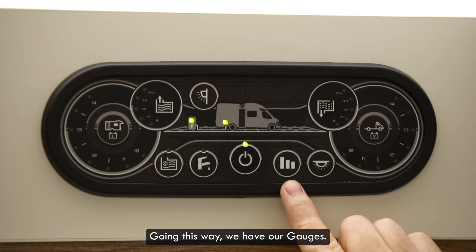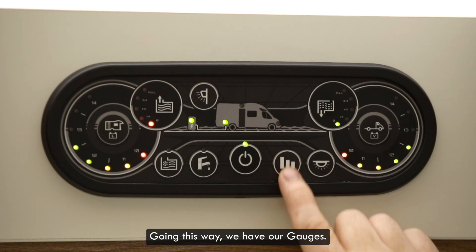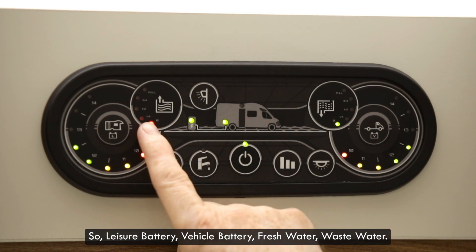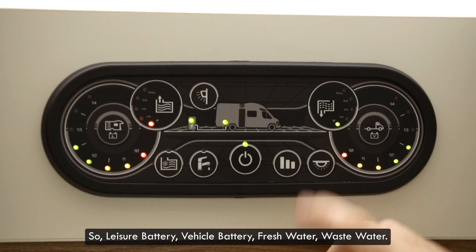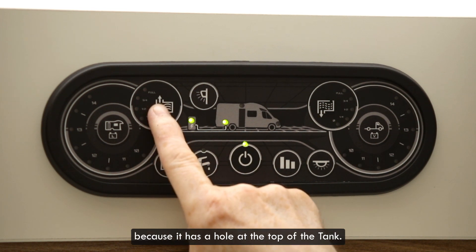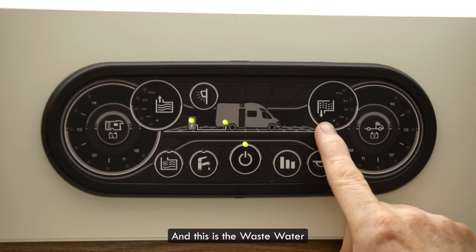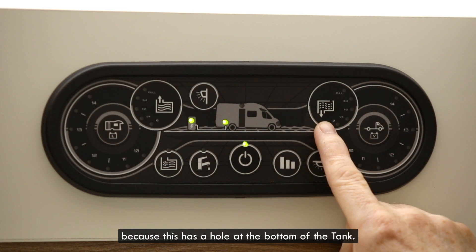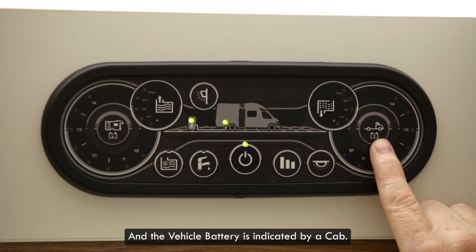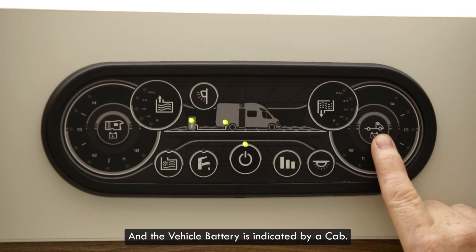Going this way we have our gauges: leisure battery, vehicle battery, fresh water, waste water. We know this is the fresh water because it has a hole at the top of the tank, and this is the waste water because it has a hole at the bottom of the tank.